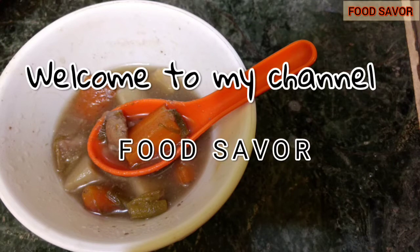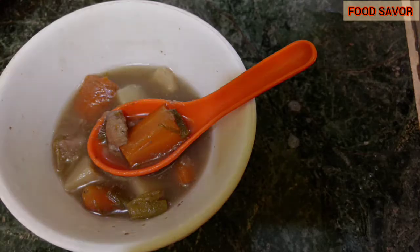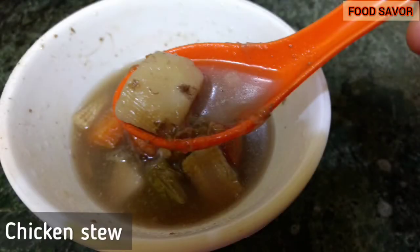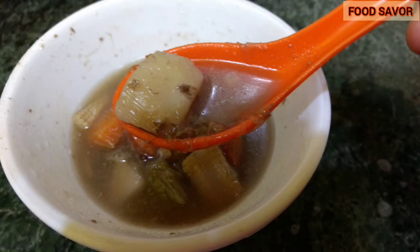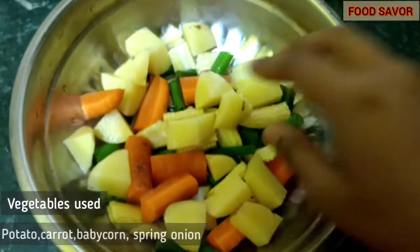Hello everyone, welcome to my channel Food Saver. Today I'm going to share with you a healthy chicken stew recipe. It's a very simple and quick recipe, so let's get started. I have taken the vegetables that I had.